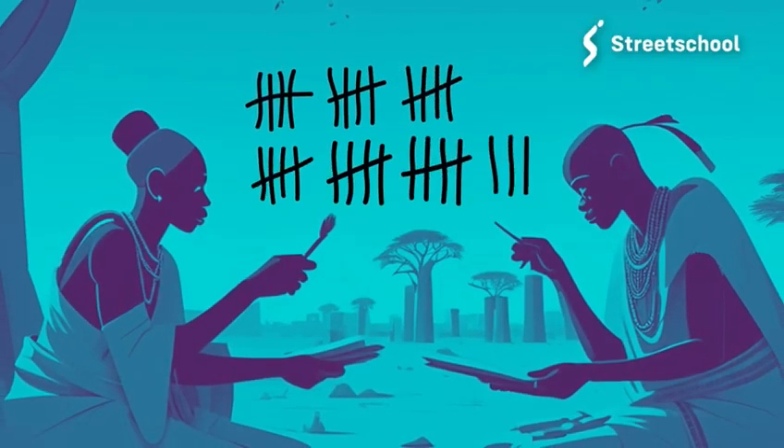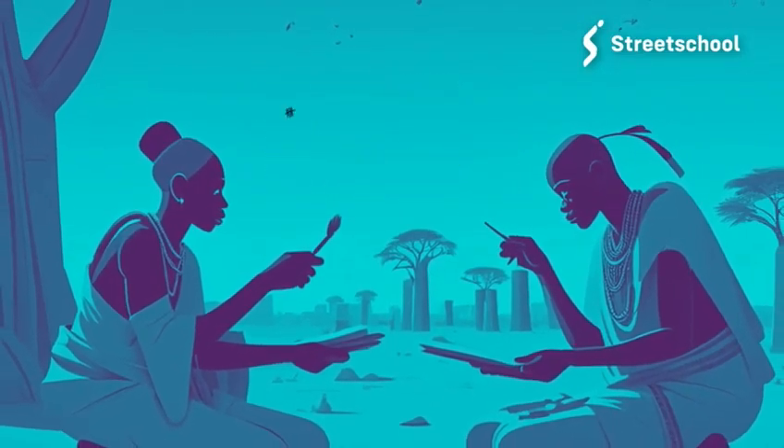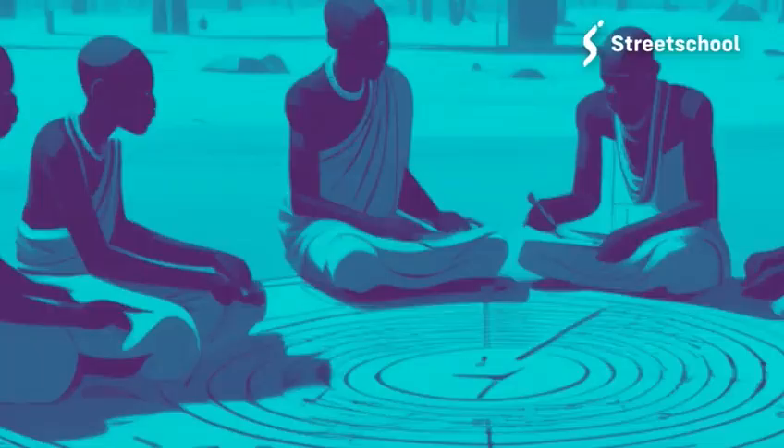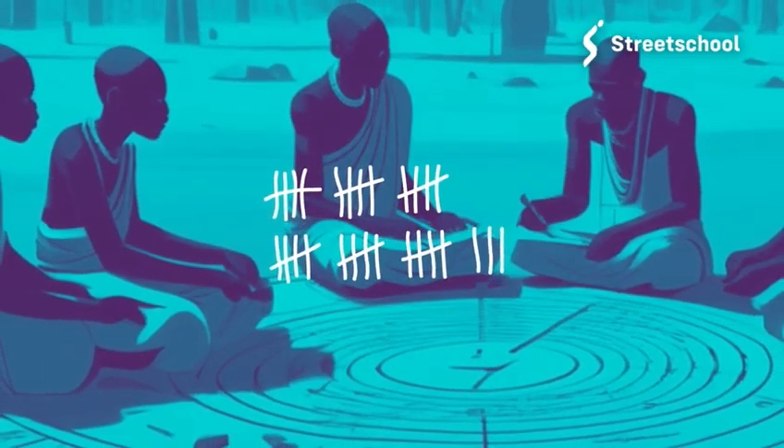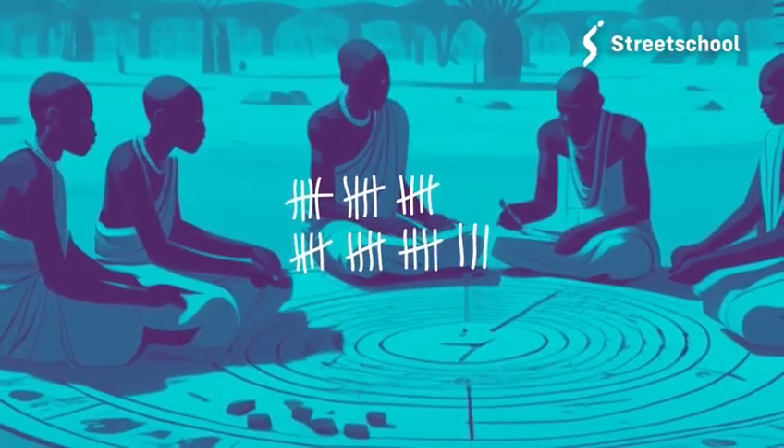Tally marks have been used for counting for very many years. Tally marks are helpful for counting a smaller number of things.